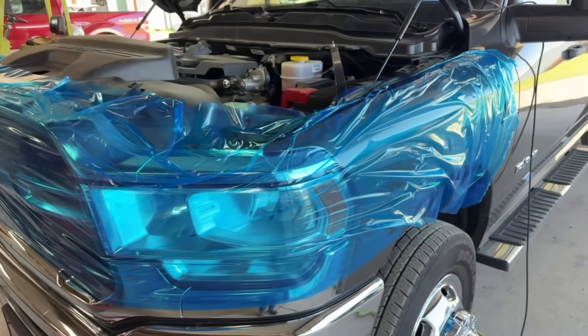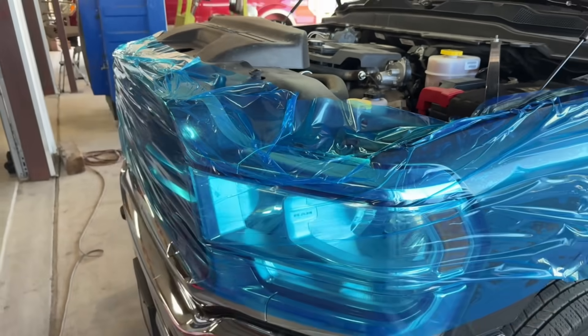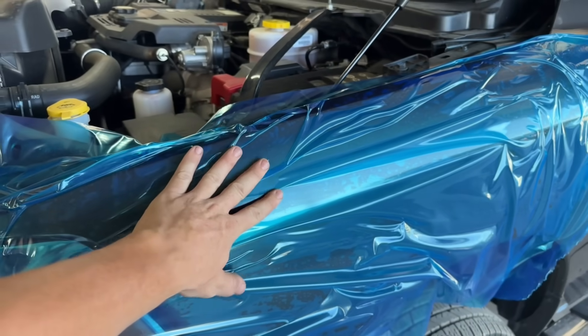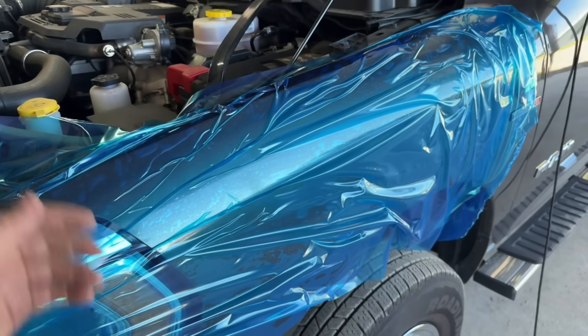We use this blue plastic to prevent damage to the paint and chrome scratches. It's a brand-new truck — even if you're just lightly leaning on something, you can scratch it. Made sure the body was nice and clean before we applied this so that there's no dirt trapped under here, because if it's dirty and you put this on there, it's going to scratch the paint anyhow.